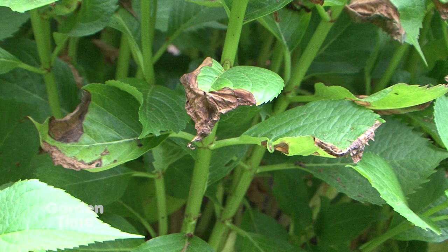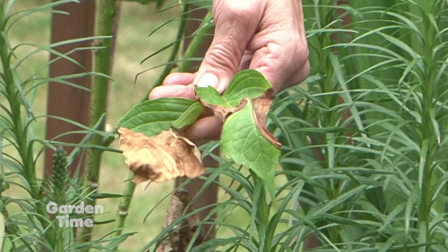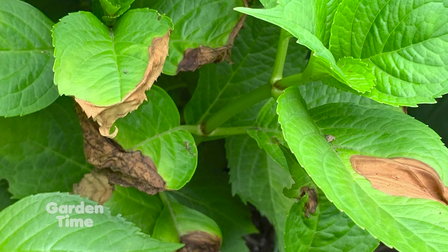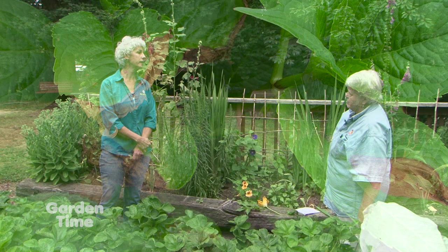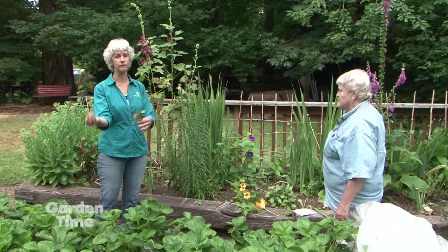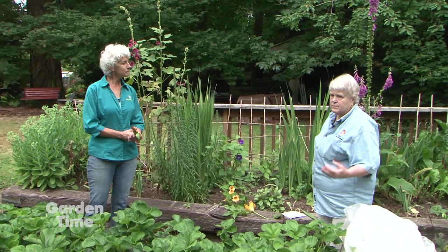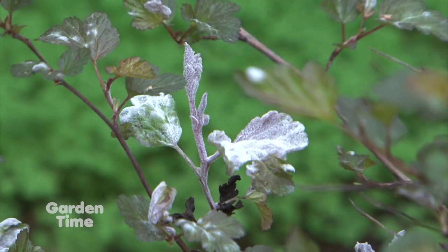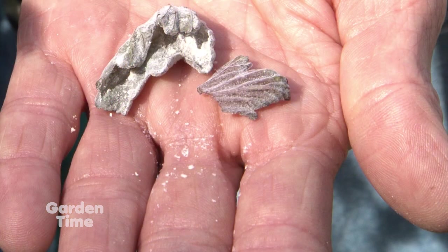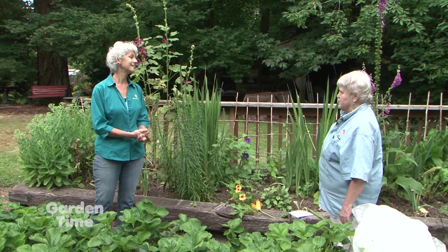I have some hydrangea leaves with problems — they're just fried from the hot days and not enough water. The damage is lower on the shrub, so it happened at a certain point and it's growing out of it. A few weeks ago we had 90-degree weather, and that's when it happened. Don't give up — pick off the bad things and enjoy your garden. I've also noticed a lot of potential powdery mildew on the ninebark shrubs in areas that aren't well ventilated. One plant looks horrible, while another with good air circulation is fine. So placement really matters.